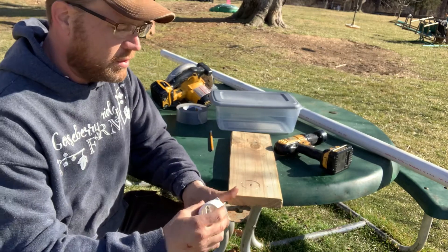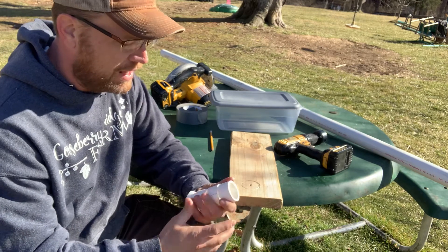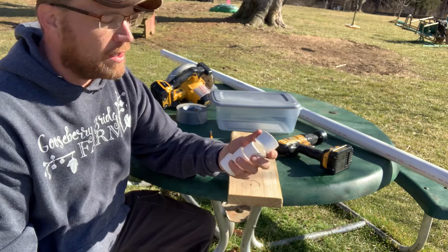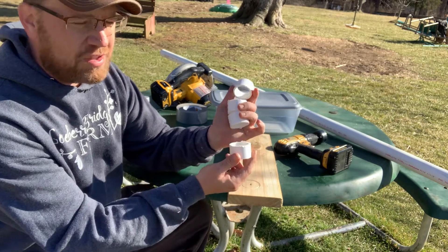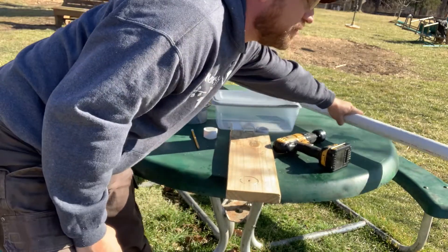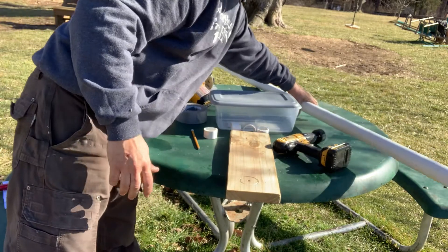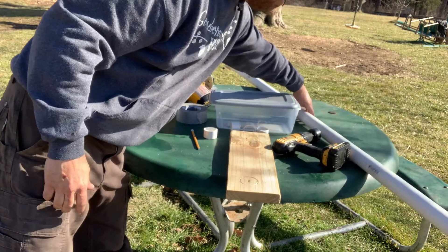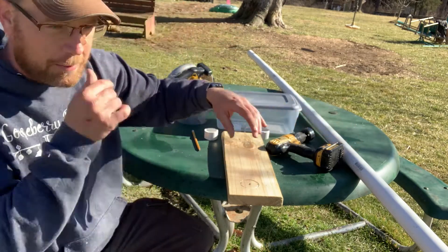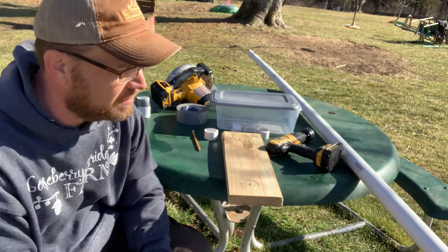You're also going to need some PVC. I used 1½-inch PVC — that's the inside diameter — cut into approximately 1-inch pieces. I've got a 10-foot-long piece here that I bought at the local hardware store for $15. You could probably get it cheaper at a big box store and save a couple bucks.